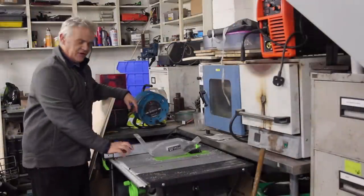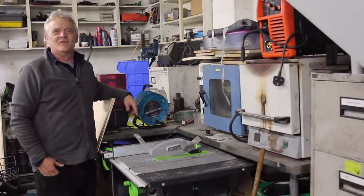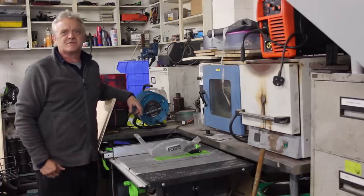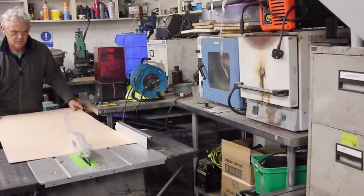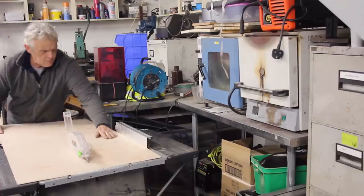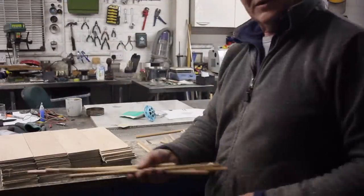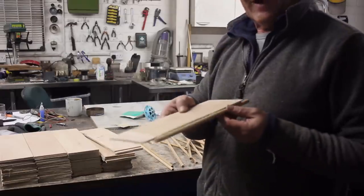I am blessed with a table saw, some plywood and a whole load of patience. What we're going to do is cut this 3mm plywood up into strips to make the flaps for the flap vents. Okay, so I've cut up a whole stack of flaps — there are 96 of them — and I've cut myself a whole load of dowel, and I'm going to glue the flap to the dowel.